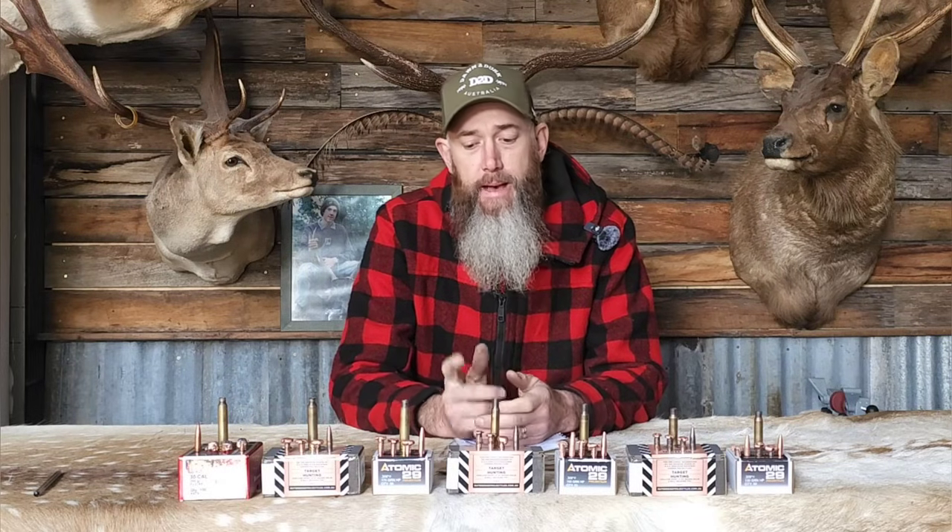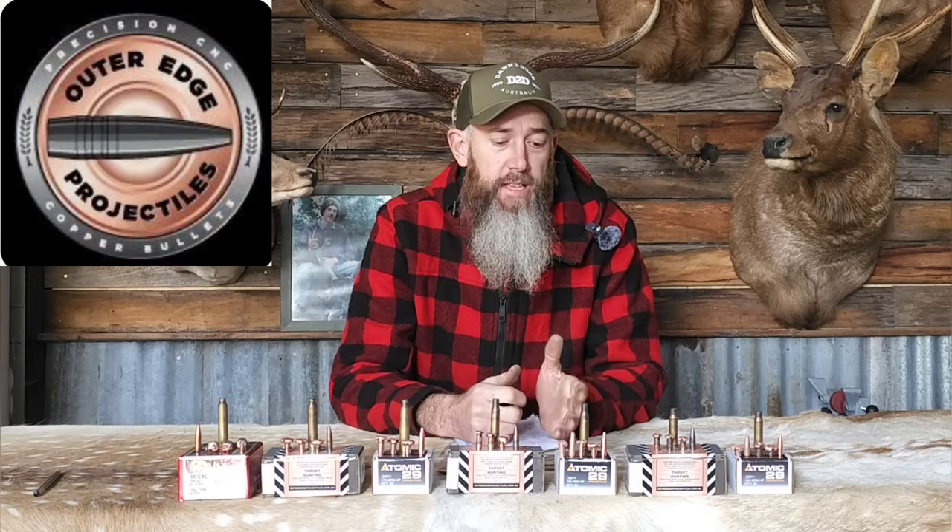Welcome to another test review on Zebra's Samba Hunting Adventures. In light of the proposed regulation changes for Victoria regarding the banning of lead-core projectiles, I thought it might be of interest to people who haven't had any experience with monolithic or full copper lead-free projectiles. So I approached a couple of Aussie-made projectile companies — Outer Edge up in New South Wales and Atomic 29 in South Australia — both make quality products, and I thought what a great way to promote a couple of companies and do some testing at the same time.